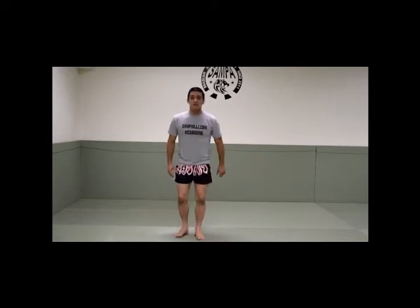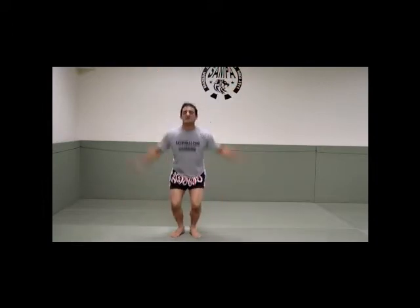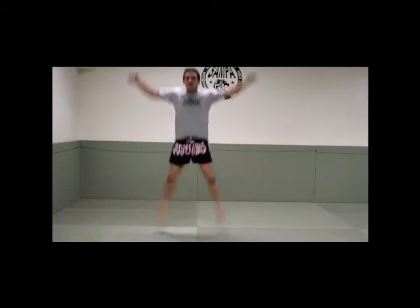Now we're going to do star jumps, 10 times. Let's go — 1, 2, 3, 4, 5, 6, 7, 8, 9, 10.